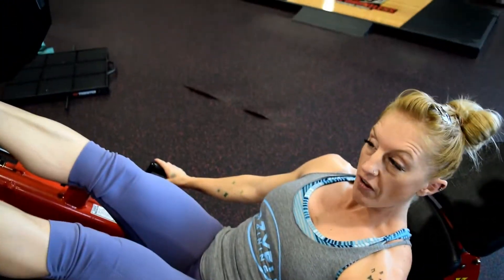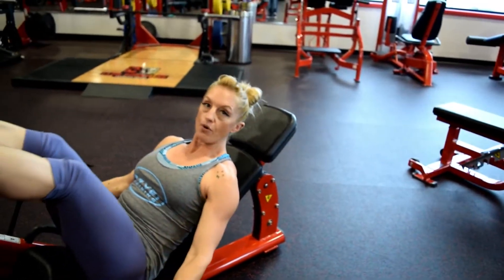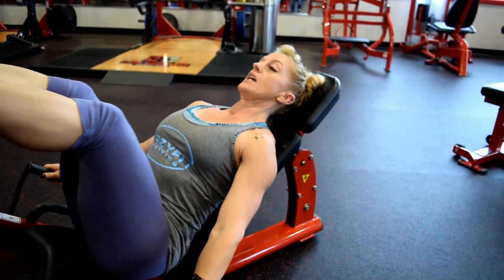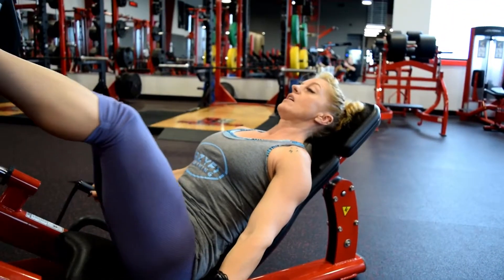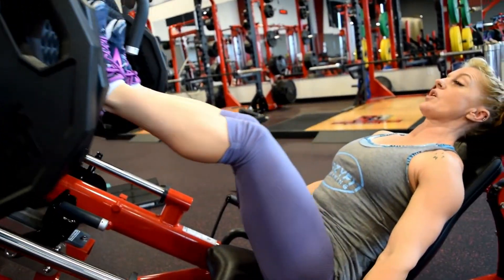Weight should naturally fall in the back half of the foot. Come down to 90 degrees at the knees and press through the heels. Keeping the belly button braced, the movement should be smooth — no pushing or jumping from the machine.